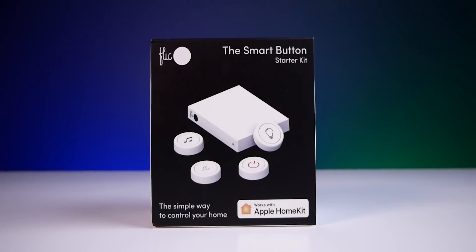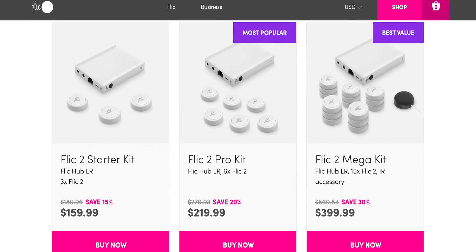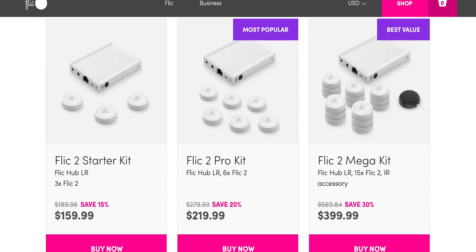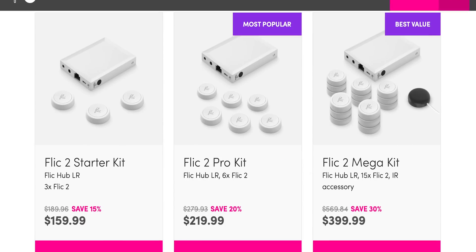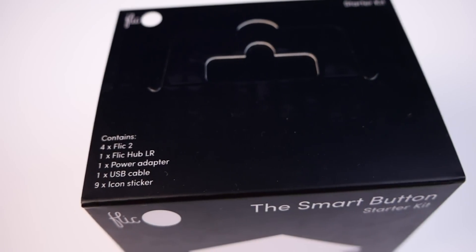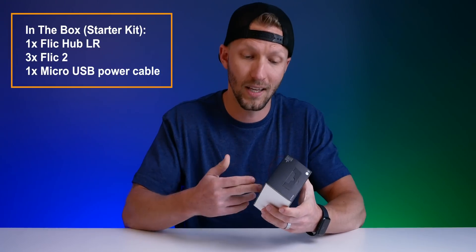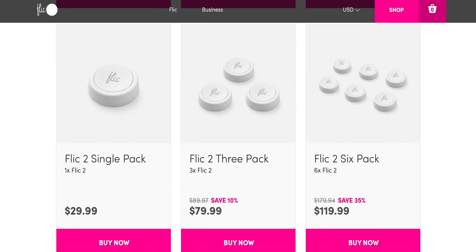So let's talk about these little buttons by Flick. Flick did send me this starter kit for free, no strings attached, so that I could test them out and share it with you. As always, you're going to get my honest opinions and feedback. You can purchase their starter kit online that comes with one Flick Hub LR and three Flick 2 buttons. It currently costs $159.99 US for this kit. They also sell the Flick 2 Pro kit with one Hub and six buttons for $219, as well as a Mega kit with one Hub, 15 buttons, and an IR transmitter accessory for $399. You can also purchase additional buttons for $29.99 and larger packs that'll save you a little bit more money per button.